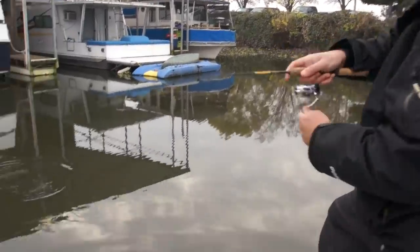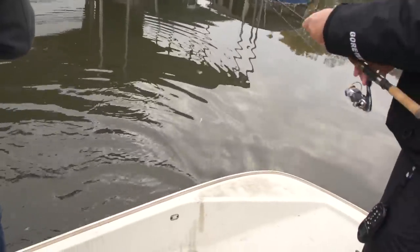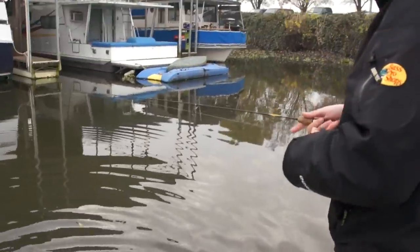When searching for crappie, summer and winter patterns are very similar — they're in large loosely packed schools generally within that 10 to 40 foot water column, depending on the light of the day. Low light, they're going to be up shallow; bright daylight, they're going to be moving down deeper on that structure and cover.